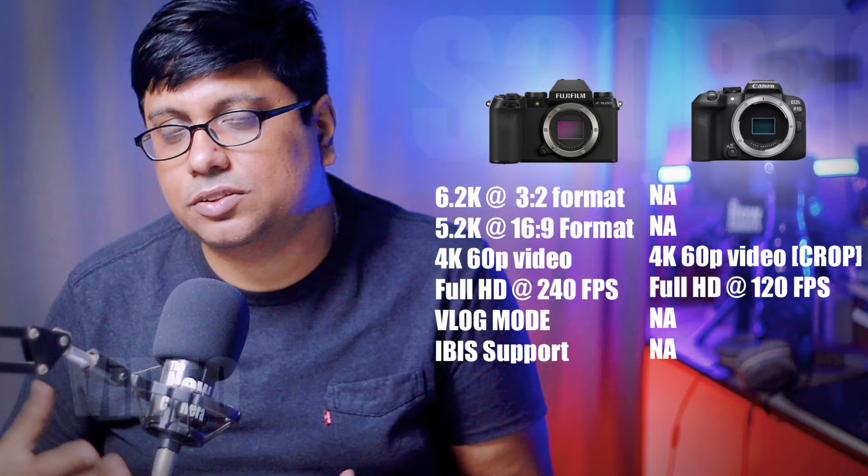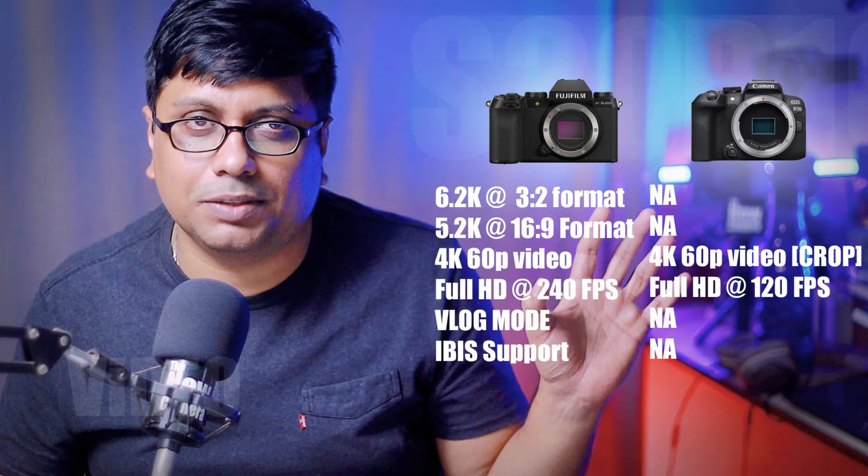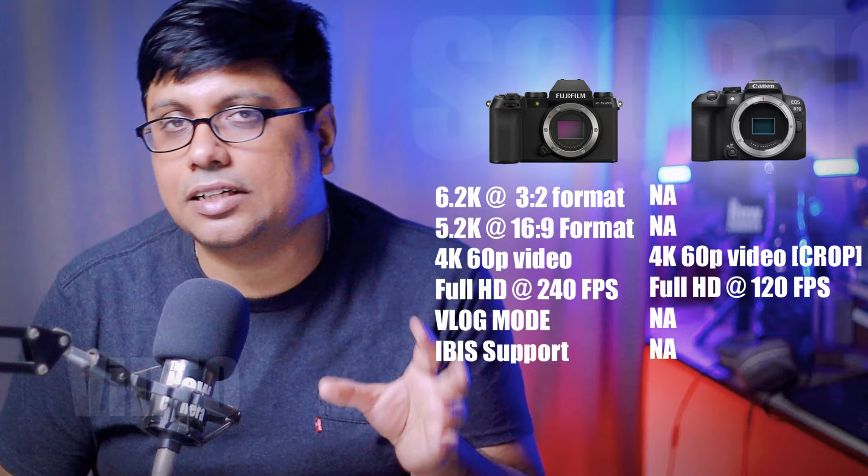The XS20 can record 4K videos for 30 minutes at 40 degrees centigrade, and with the fan, up to 80 minutes. The R10 is limited in 10-bit mode and doesn't offer log profiles. The XS20 gives you full log profiles for color grading and better dynamic range. Considering all of this for cinematographers — the XS20 is the very good choice.